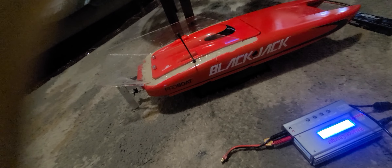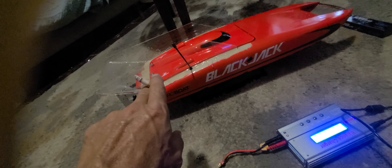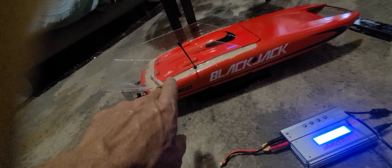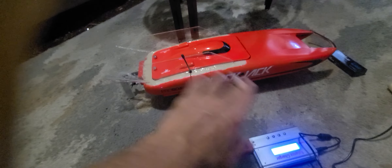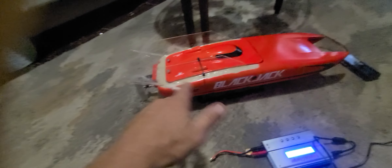I've got $308 in this — actually let me rephrase that. I bought a $15 piece of plexiglass and $5 of epoxy, so I've got $320 total in this. But compare that to the other bait boats out there — they're way more expensive.